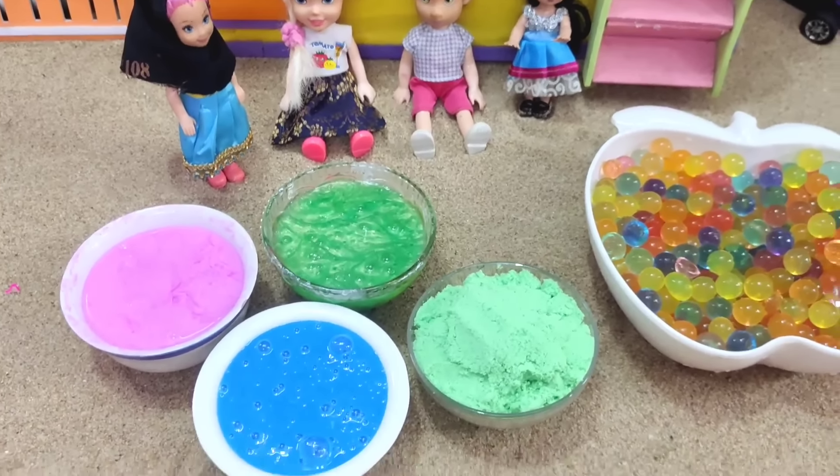Mom, what are you doing here? Everyone is planning to build a plant, right? Hey, I'm coming here. I'm going to get a lot of bubbles in here.